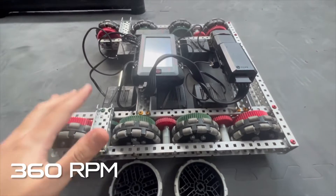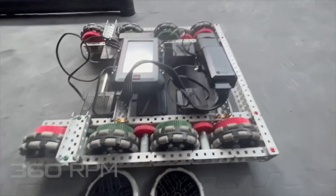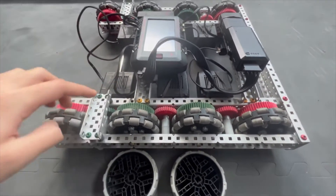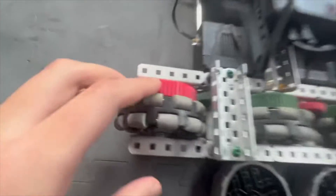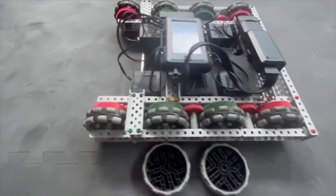To start off, we got 360 RPM. The way you achieve this: you got a 600 RPM cartridge on the motor, onto a 36 tooth gear — you can see that — and a 60 tooth gear on the wheels.